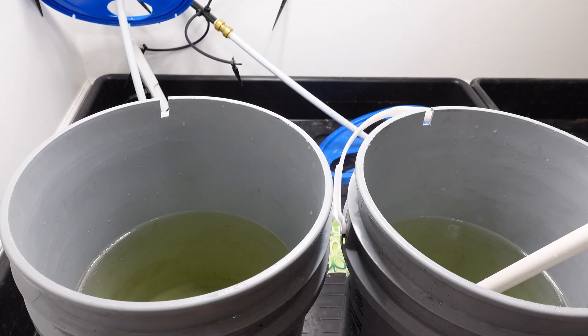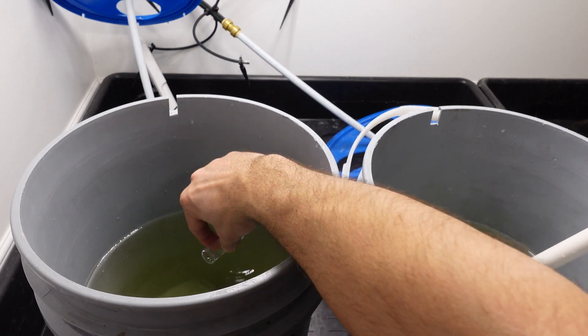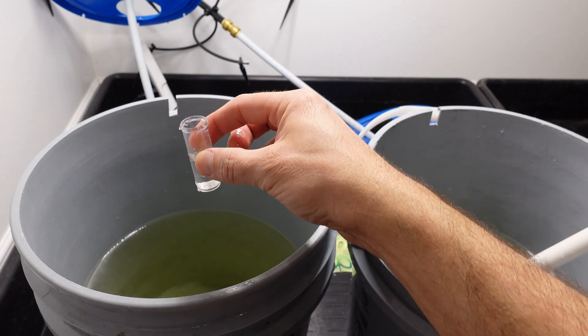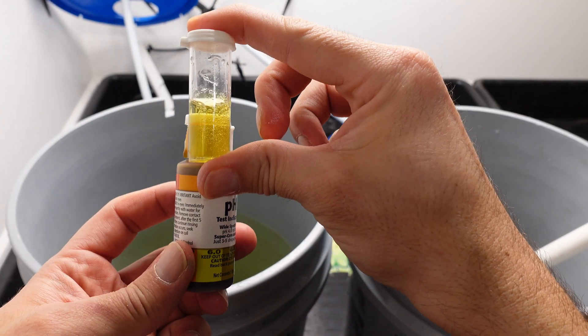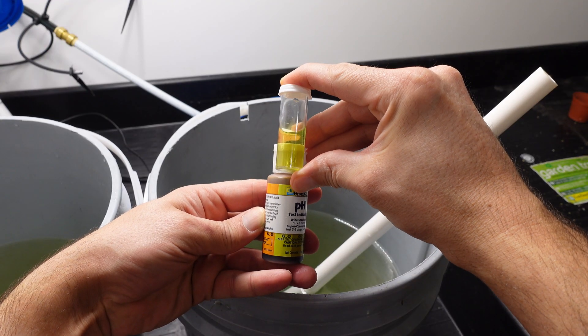I'll quickly pH the solutions as well — I have them ready, but we're just going to verify they're right. With the reverse osmosis I needed to add pH up, and with the tap water I had to go with pH down to get them both to 6.0. So that's right at 6 for the RO, and a nice pH of 6 in the tap water as well.